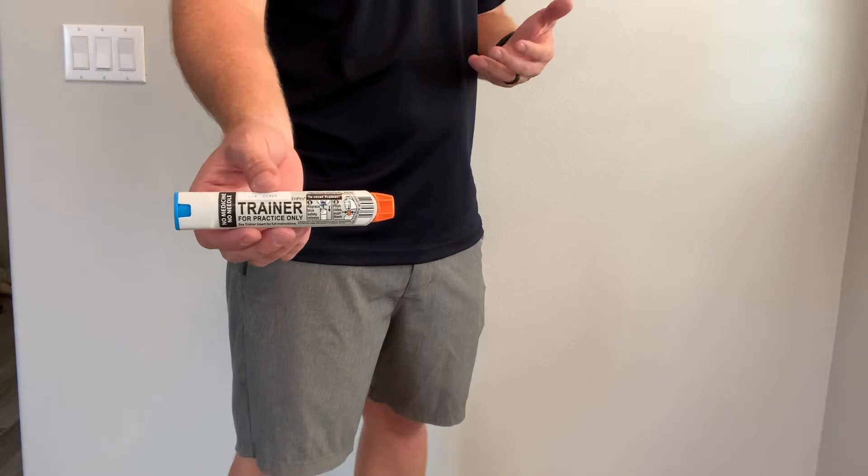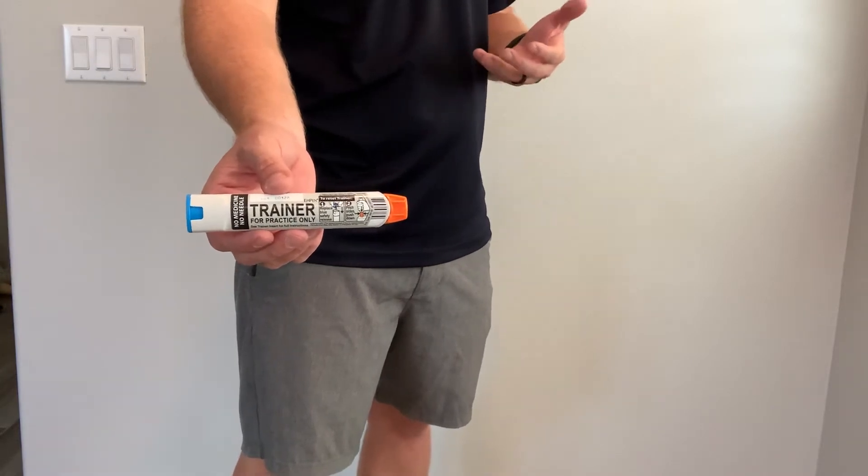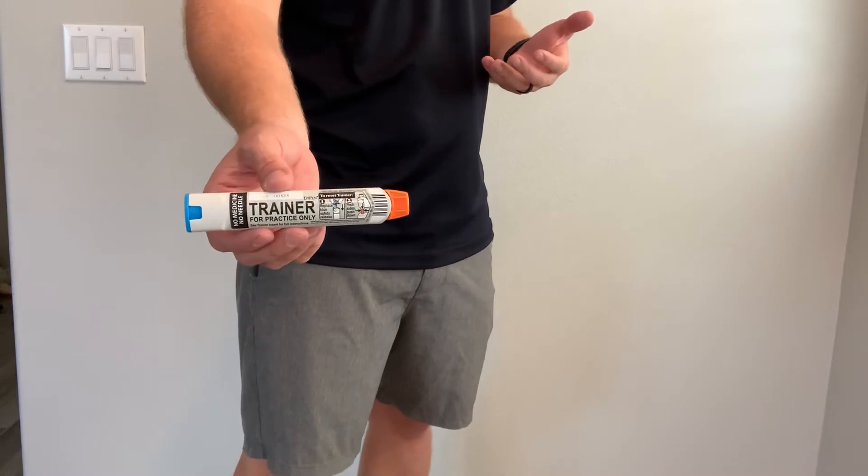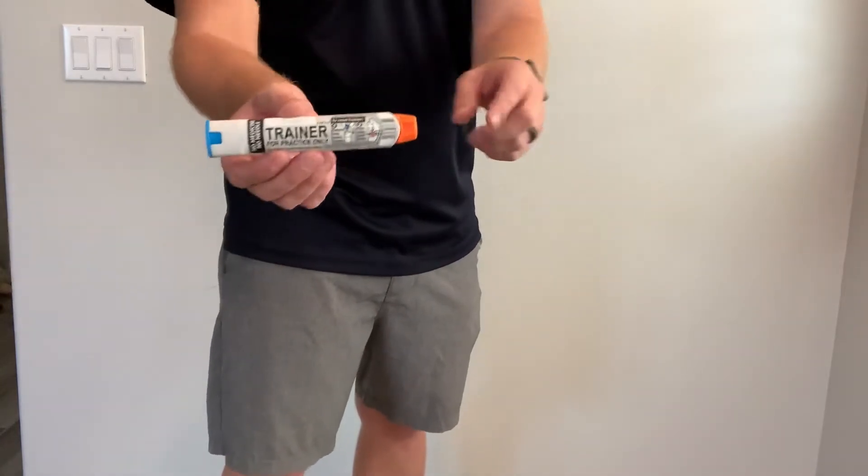Let's say we have an outdoor athletics activity where somebody got stung by a bee and they were very allergic to bees and had their EpiPen. What we could do to administer this is grab their EpiPen.